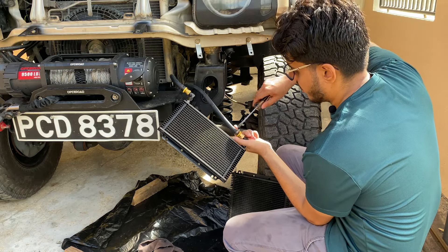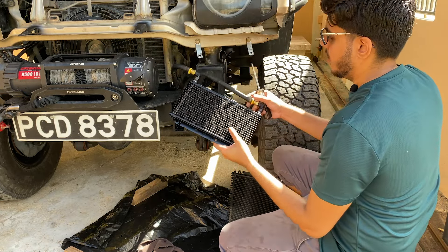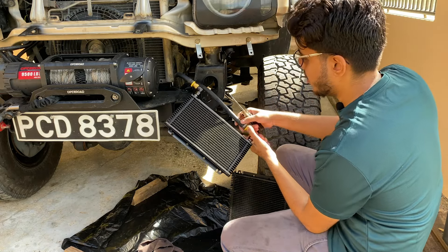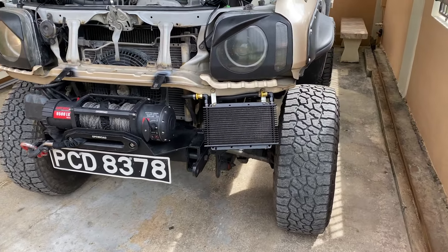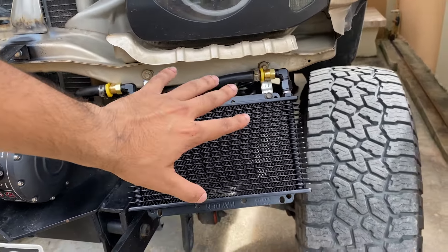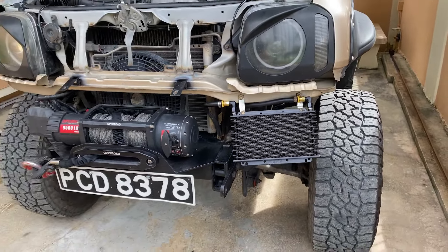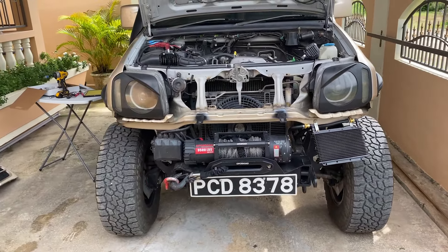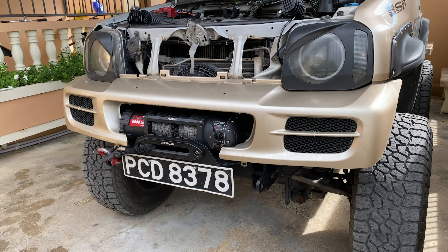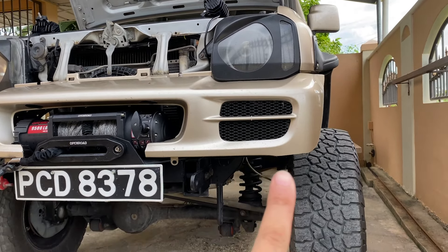This transmission cooler is a plate and fin type, which I would highly recommend over the tube and fin style. The plate and fin is about 33% more efficient than the tube and fin. The 90-degree fittings came in really handy — this is why I wanted the AN fitting version, so I could run the hoses really neat. With the bumper on, you can see we don't have any more protrusion under the bumper — no more protruding transmission cooler.